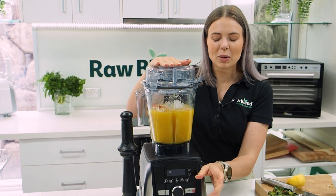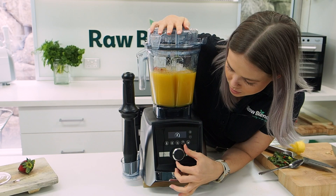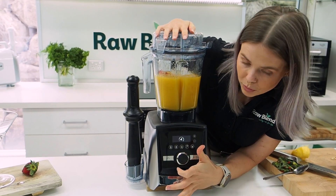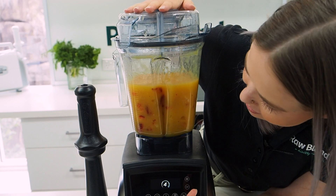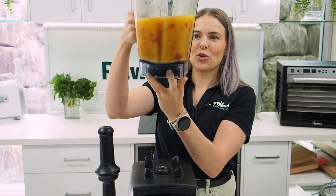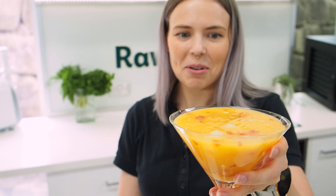I'm just going to pulse this through because I want it to be a bit textured — I want there to be lovely crushed ice and crushed-up strawberries. I'm going to turn this on to speed four and just press the pulse button. Yum! Look at all those beautiful crushed-up strawberries in there — so yummy. Such a perfect summer recipe, cheers everyone!